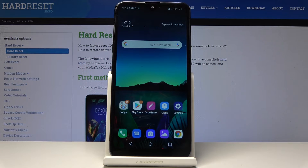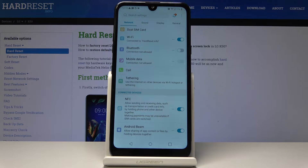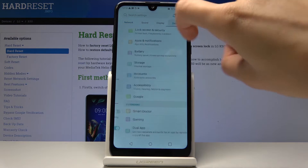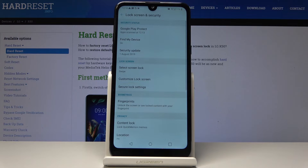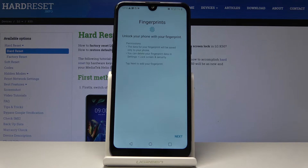Here I've got the LG K50 and let me show you how to add a fingerprint on this device. First, let's open the Settings, then find and select General, which is the last tab, and go to Lock Screen and Security. Under Biometrics you'll notice Fingerprints, so simply click here to unlock the screen with your fingerprint.